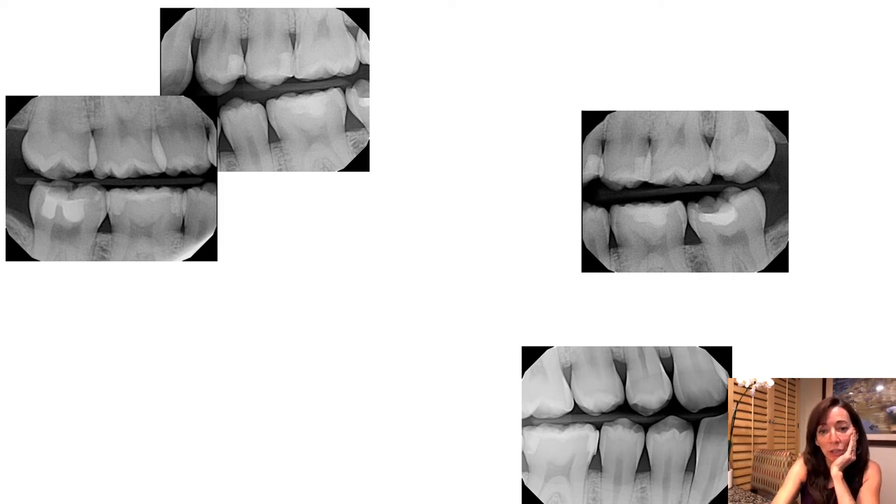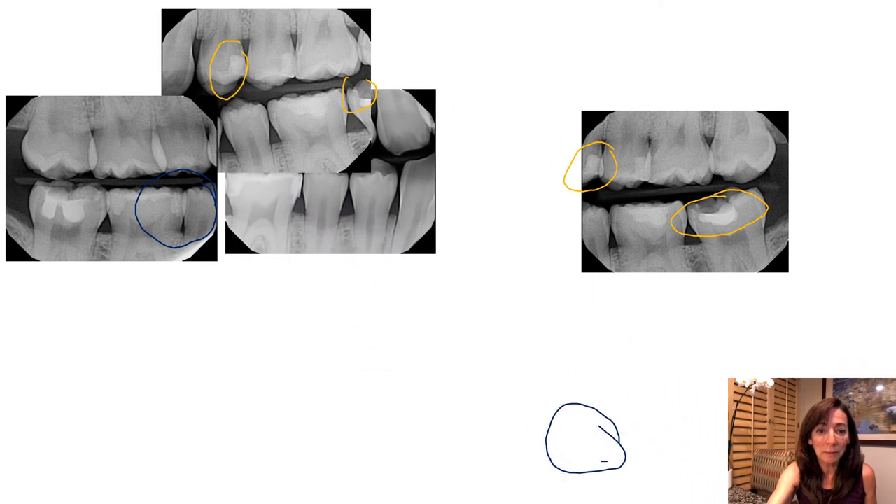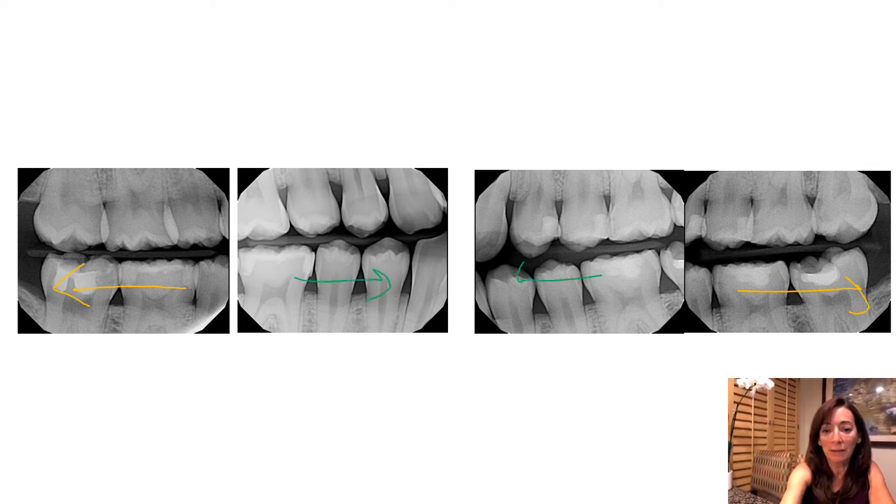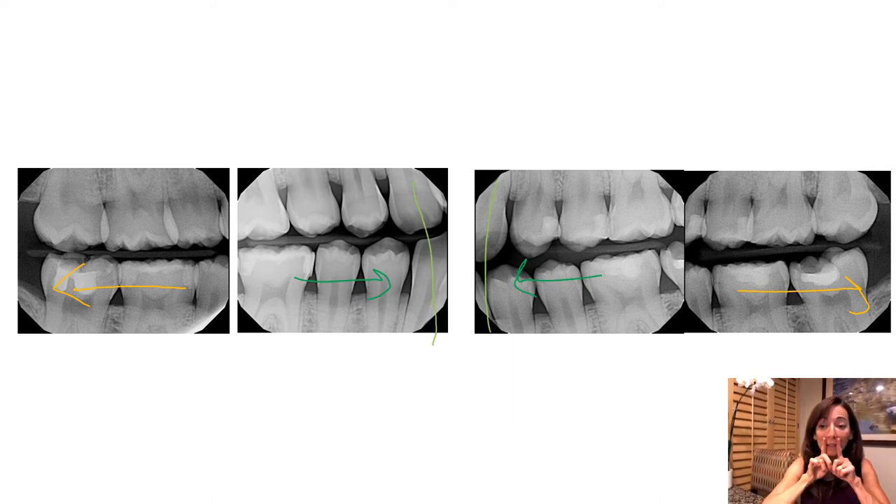Now we have to decide which side our premolar images are going to go to. You can see this little cavity right here — just a little hint of it. And here's another clue: here's a little filling, and here's that same filling right there. On the other side, we have this filling here — you can get a better picture of it here. You can see those images set in line: molars on the outside, premolars toward the midline. Can you see the canines here? Clearly the canines are farther forward.